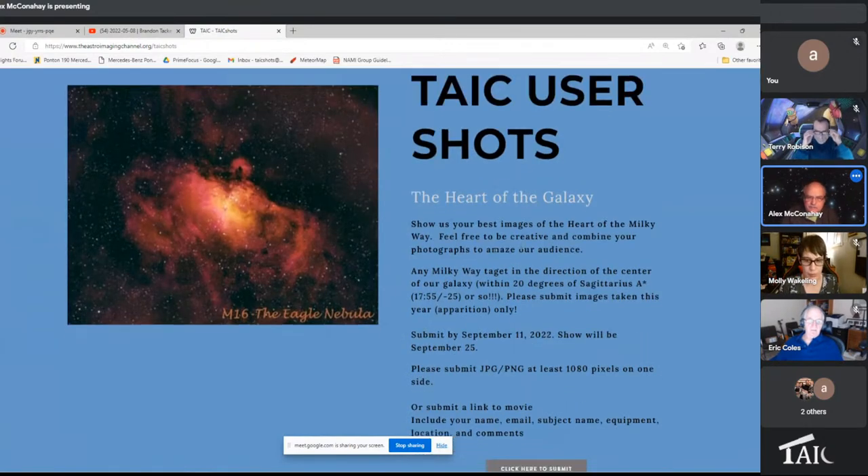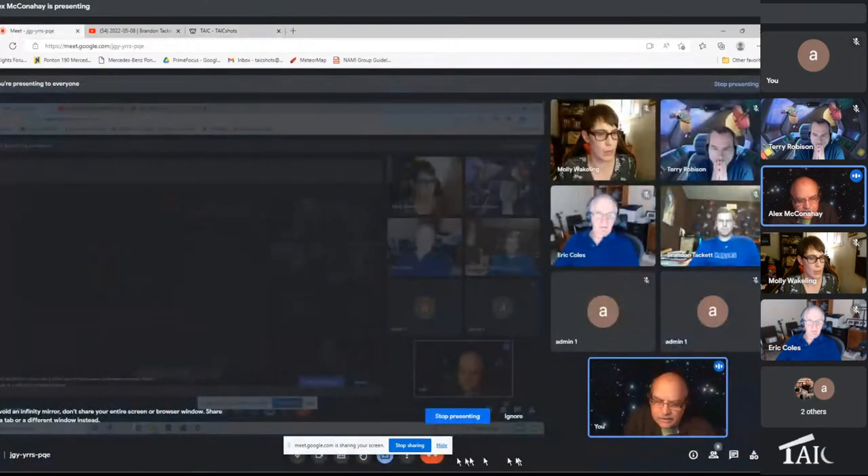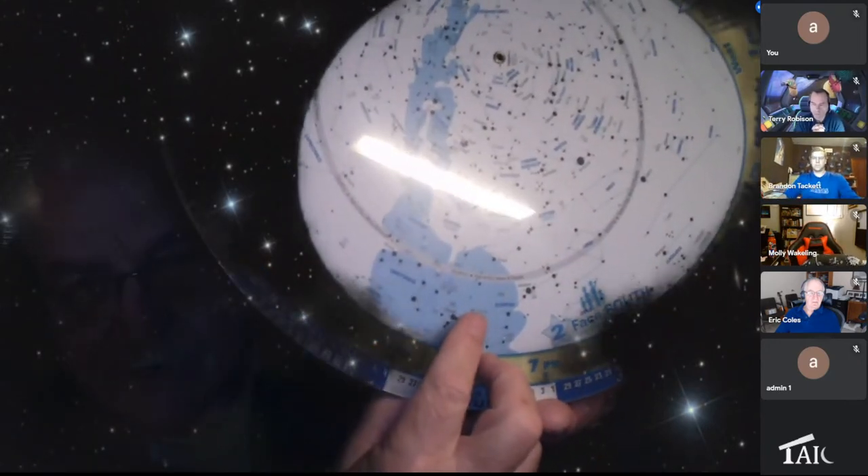This one's called the Heart of the Galaxy. We want you to go out there and take a picture of the heart of the Milky Way, someplace near the center of the Milky Way. We couldn't decide exactly where the center is, so we decided something like 20 degrees within. We're not going to be real specific about what is 20 degrees or not, because frankly it'd be too much work. This is an early form of plate solving.